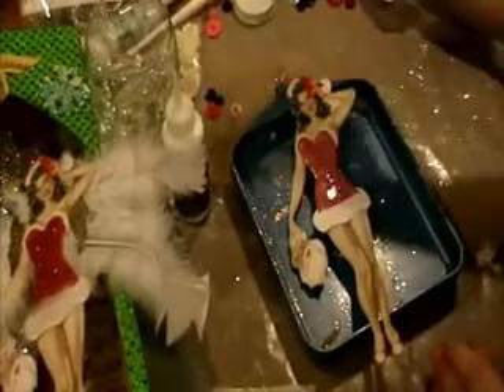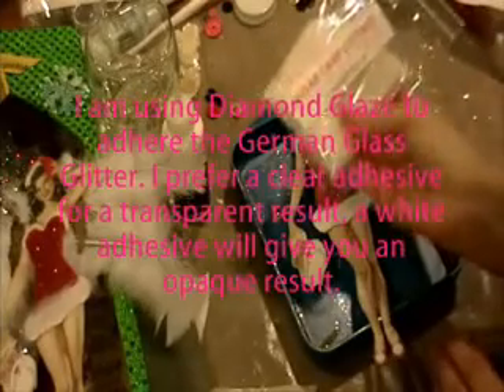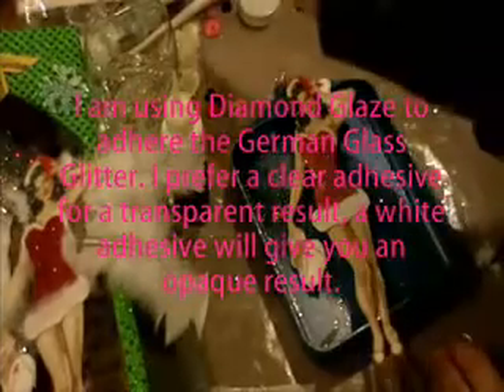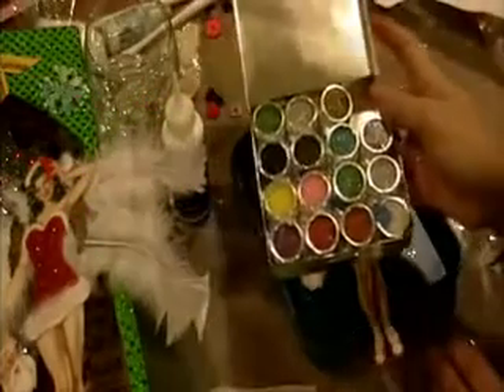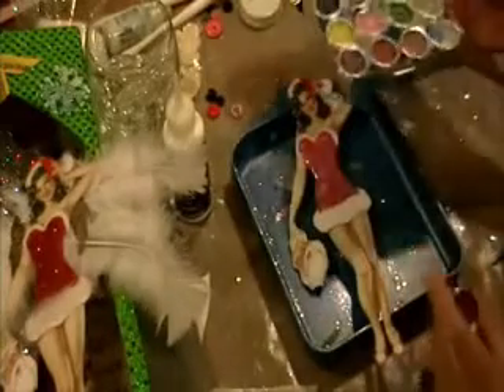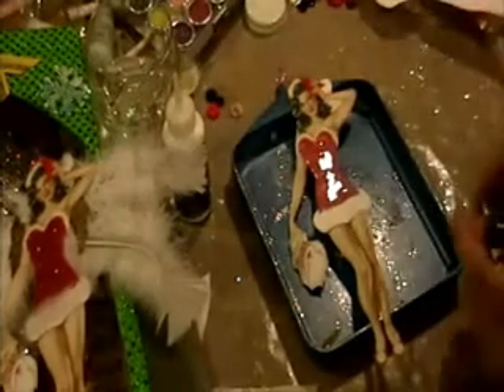I found on eBay — I think it's called maybe Sugar Camp Cottage, maybe the name of the seller — she had this awesome German glass glitter sampler that I bought from her. So that's what I'm going to be using: real German glass glitter.